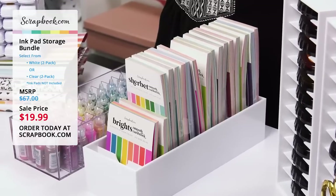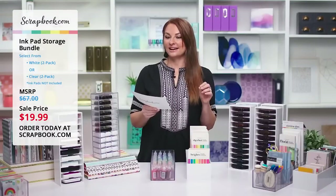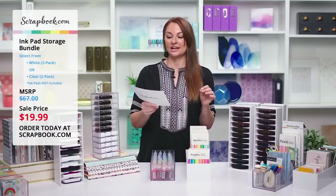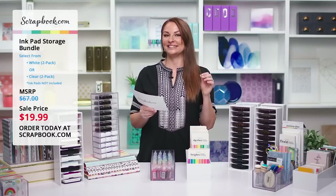Now Marie of Marie Nicole Designs is going to give us a quick craft tour in her crafty space. Let's take a look and see Marie's craft space.